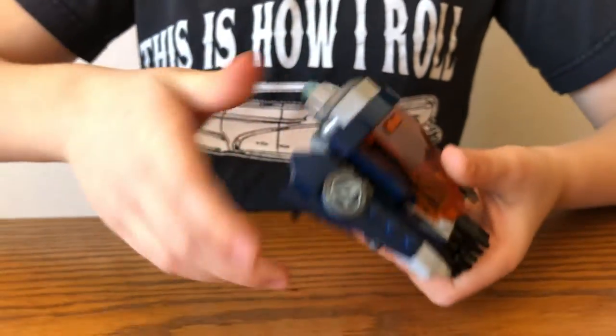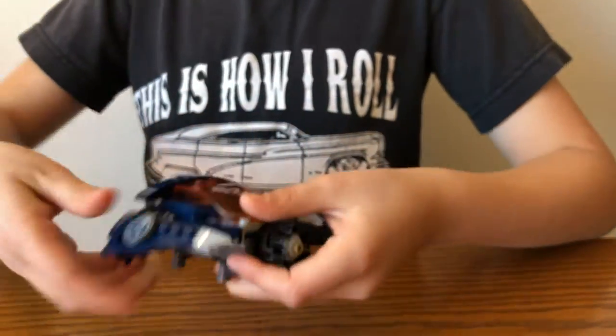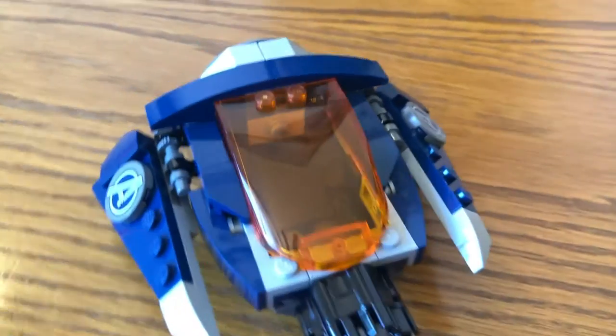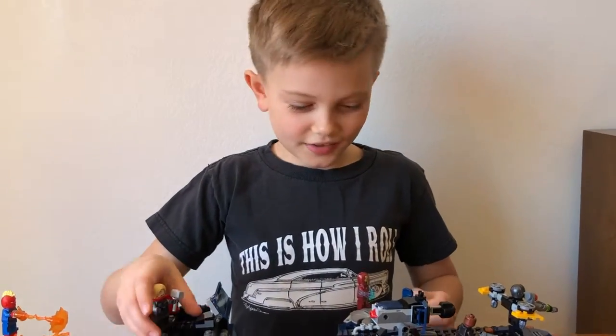And you can move these up and down. Now I'm going to show you the Helicarrier itself.